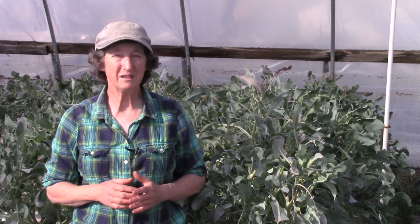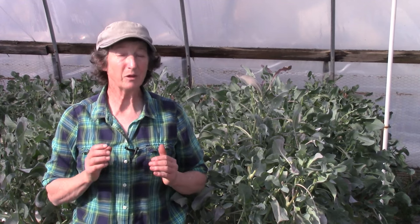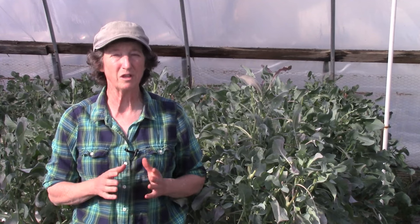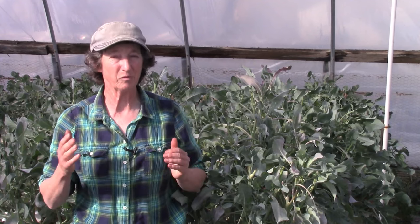My name is Lynn Gillespie, creator of the high-performance greenhouse e-course and greenhouse advisor for the Grow Network. I've been growing broccoli in my five greenhouses in the Rocky Mountains for years, and we harvest broccoli from April through December from these greenhouses.